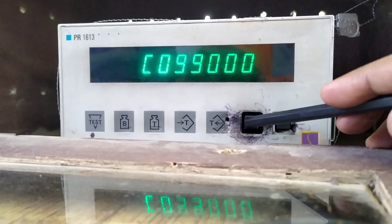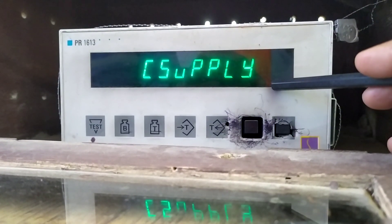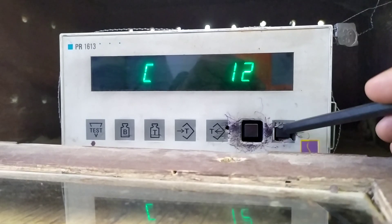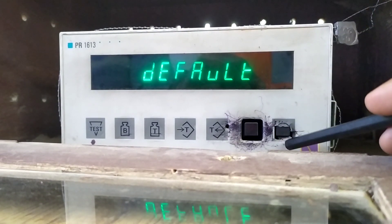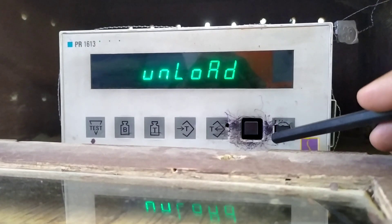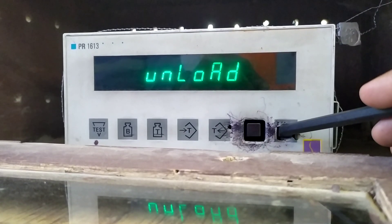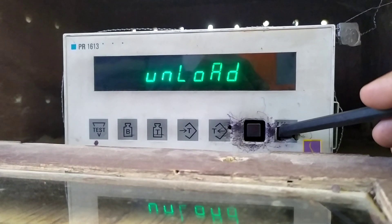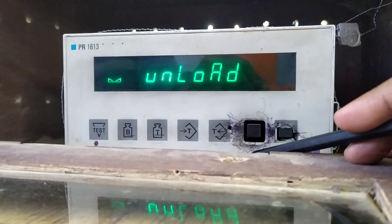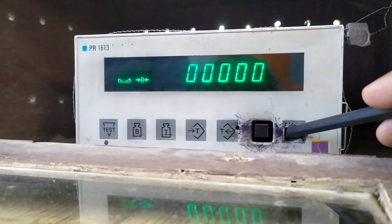By pressing the up and down buttons we are entering into the initial calibration. This is the default value and this is C1. Now we are going to unload. After unload, pressing the button again — this is zero — setting zero for zero.